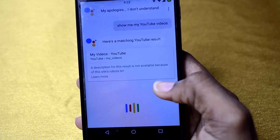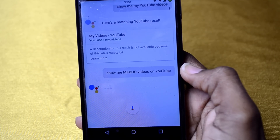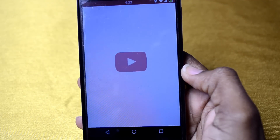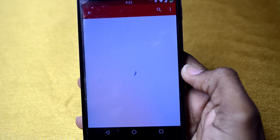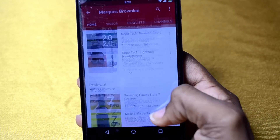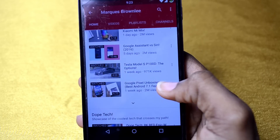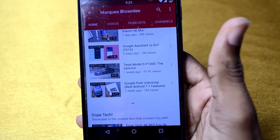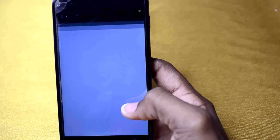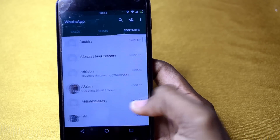Show me MKBHD videos on YouTube. And there you have it. My assistant doesn't know me but it knows Marquez! It's really speedy guys, I like it.